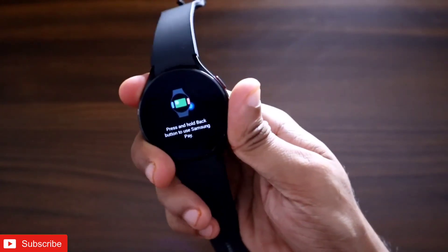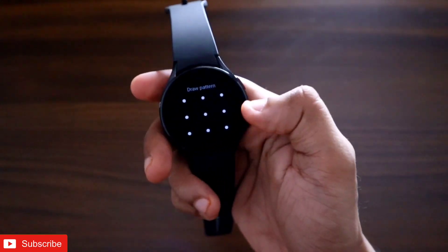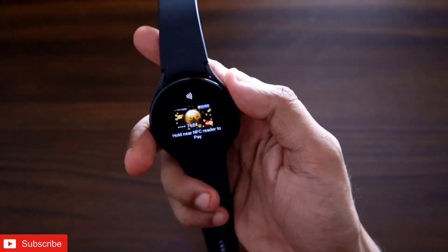This is definitely one of the best features that has come with this watch, and it is now working in India as well.